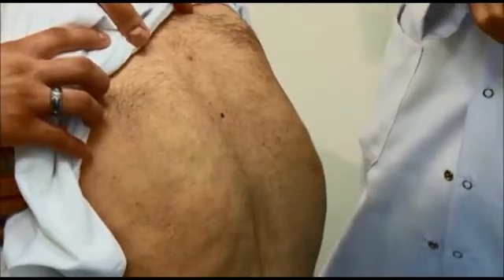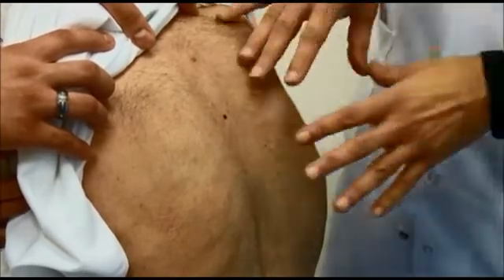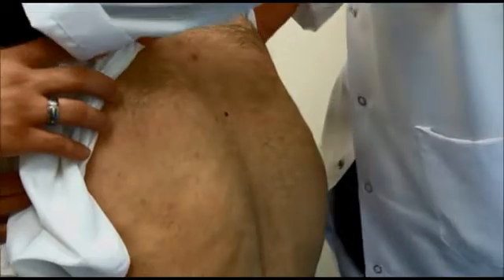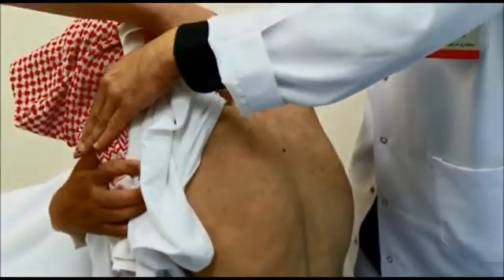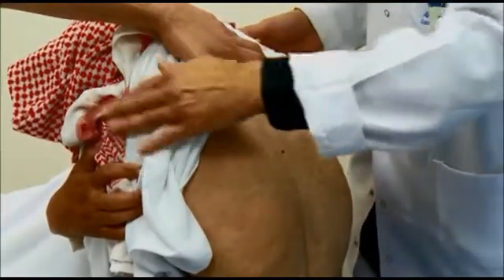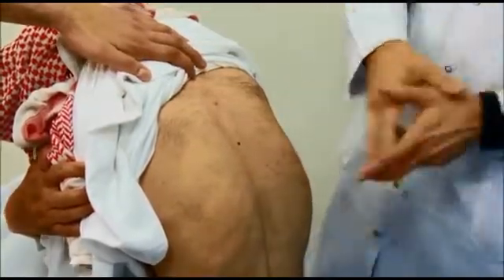One finding is detected by percussion and two by auscultation. Before doing percussion, ask the patient to put his arms and hands on his shoulders, as demonstrated, so that the scapulae are displaced laterally.